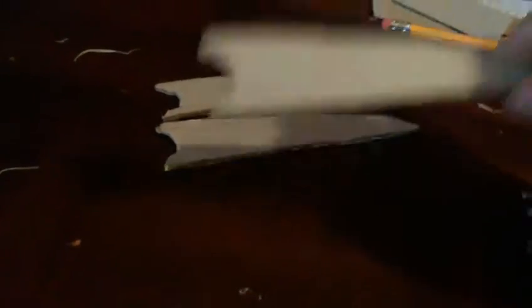Instead of hole punching them, I thought of something a little different. Cut a shape that matches your knuckles so it actually looks like the claws are coming out. It leaves a little piece at the bottom that you can glue a handle onto to hold on to. The pizza box is a little stiff, so I'm probably going to add a little more thickness to the bottom as well.